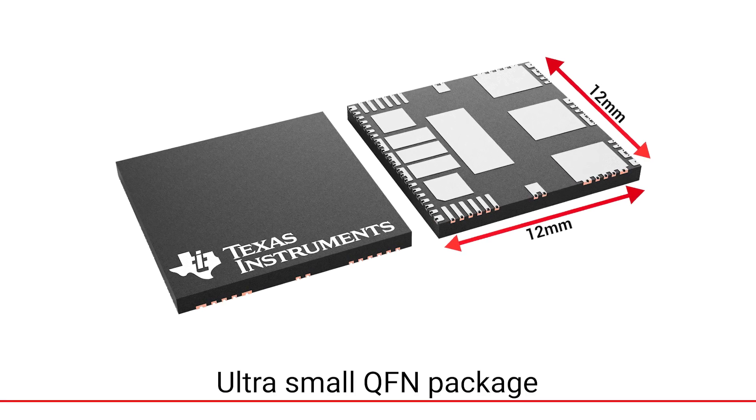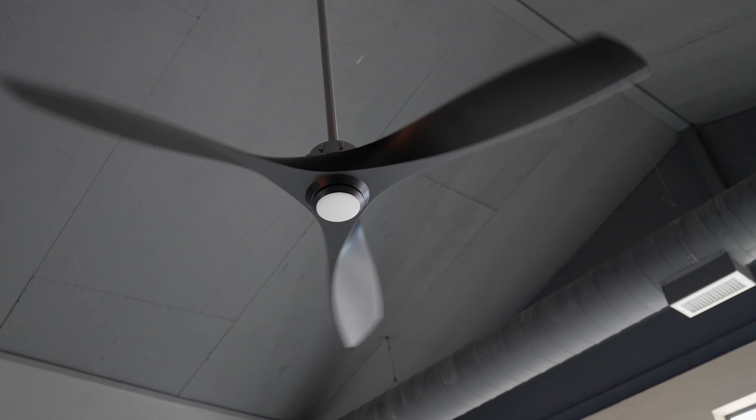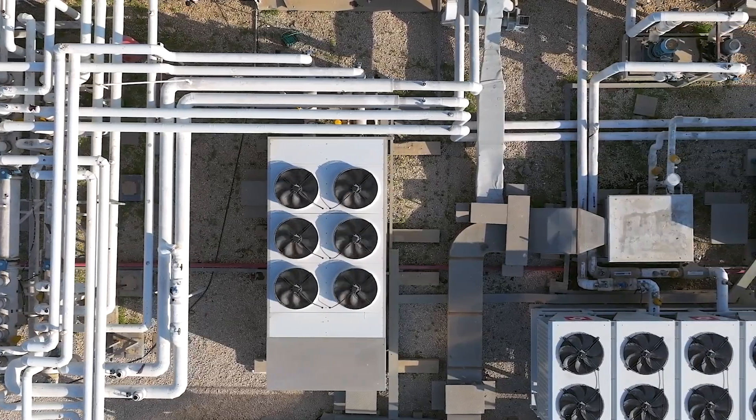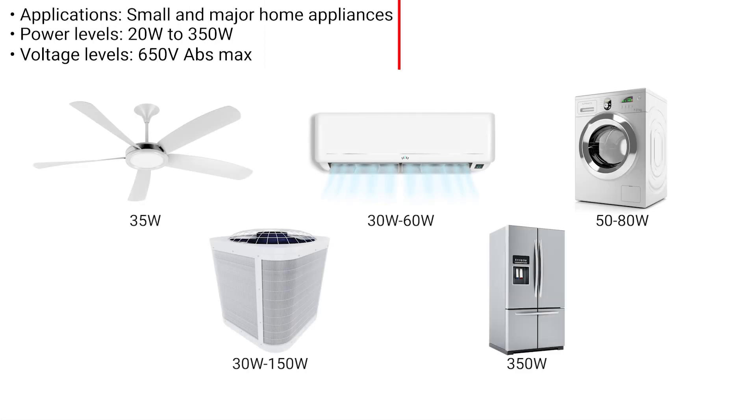Applications include home appliances such as washing machines, dishwasher pumps, refrigerator compressors, ceiling fans, and air conditioner fans. For industrial environments: HVAC blowers and factory motor drives. Power levels range from 20 to 350 watts, with an absolute maximum voltage of 650 volts.